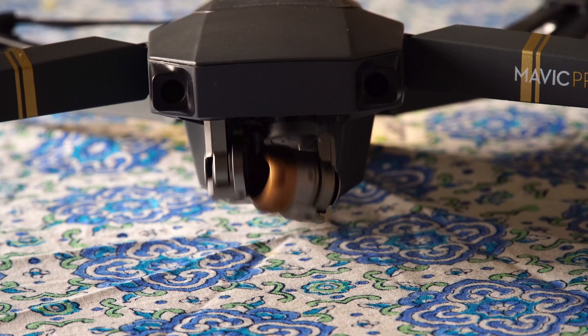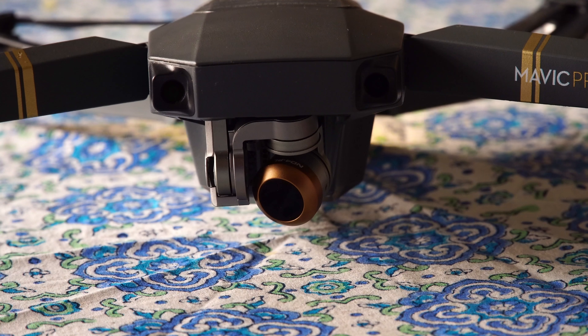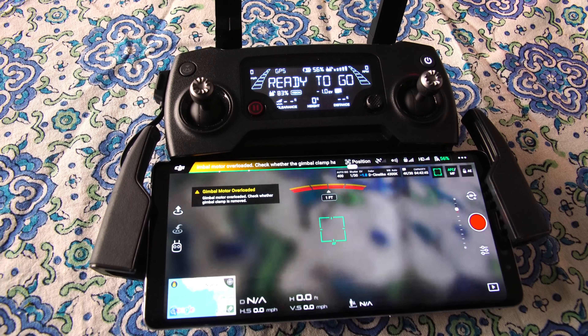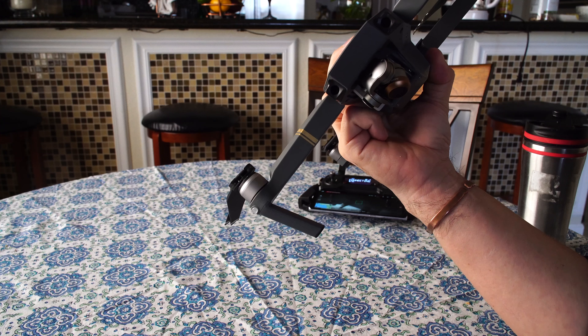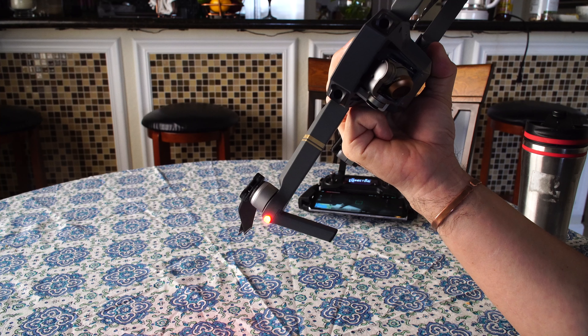The solution is to tilt the aircraft to the right at startup. That seems to solve the overload problem, and so far I've been flying my Mavic for a month and found no issues flying it like this. Now this is the way I do it — tilt it to the right, and this way the camera will start normally with no overloads.